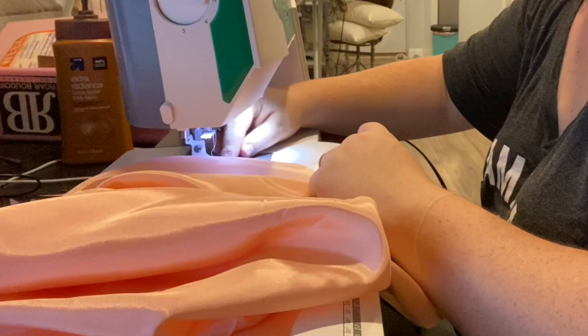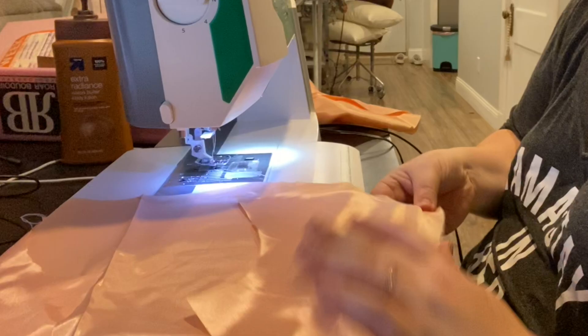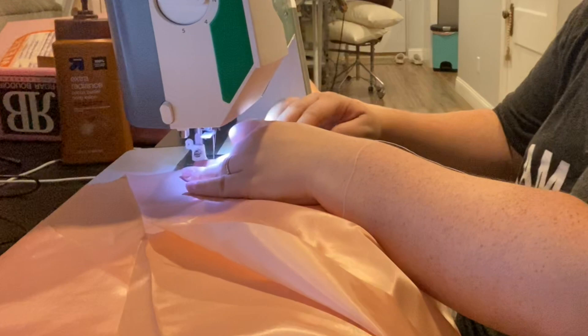I'm going to assemble my lining first. This is me sewing the shoulder seams together with the lining right sides together. My lining kind of had the same face on both sides, so it wasn't super important to check. As long as your sleeves and shoulder seams are all going the right way, you should be good. I'm not finishing the seams at all on the inside because it's lined and I really don't have to — and if I don't have to do something, chances are I'm not going to do it.